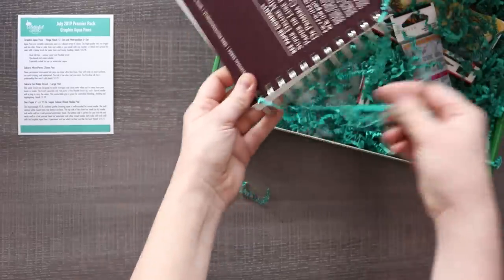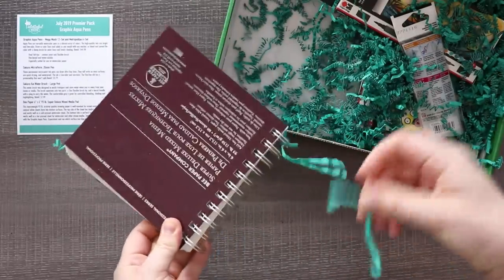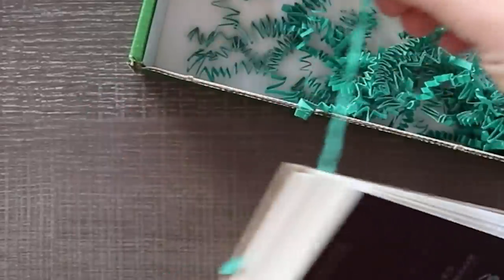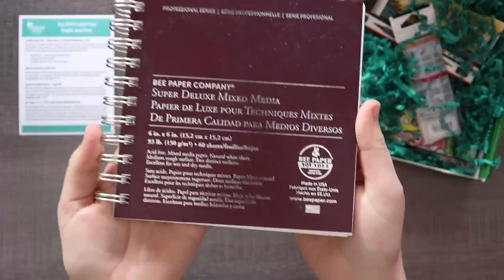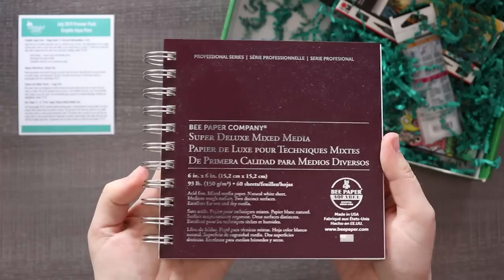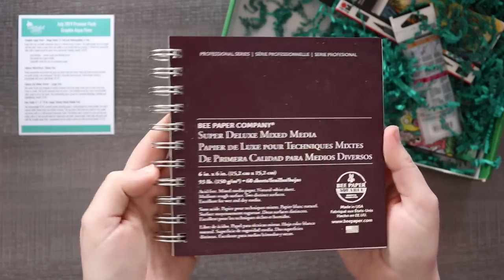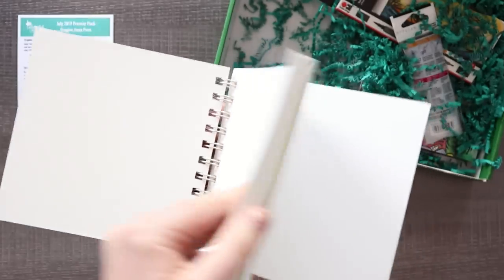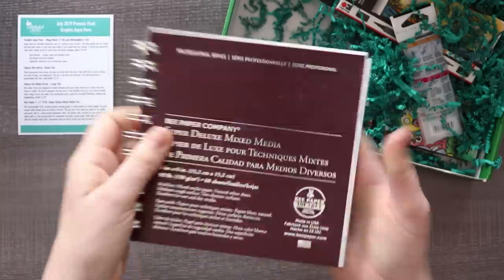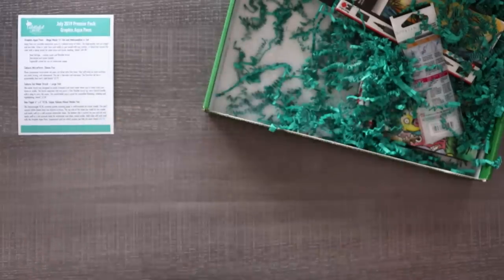Oh my gosh! And it looks like we've got our little worm doodles stuck in here. So it looks like our paper is the B paper 6x6 93-pound super deluxe mixed media pad. Ooh, shiny. And lots of paper! I love that they give you so much paper.